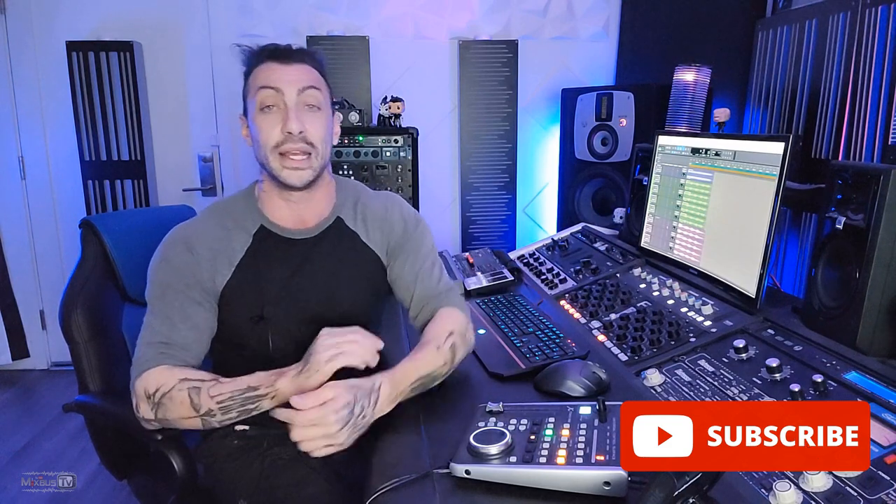Before we continue — if you enjoy the videos, please subscribe and hit the notification button. If you really want to learn how to mix and master professionally, click the join button and become a Mix Bus TV member. You'll get access to the already big and always growing library of full mixing courses, start-to-finish mastering courses on many different genres, and a lot more. If you like the video and want to support the channel, grab some merch or use the Super Thanks button.